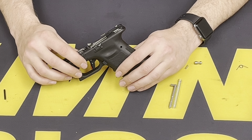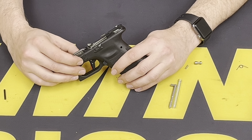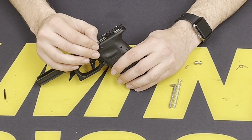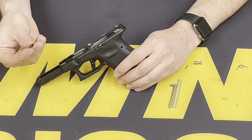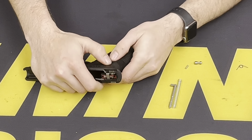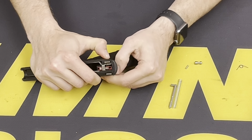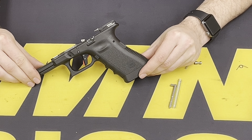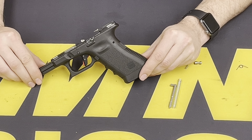With the front trigger pin, you want to make sure that it is centered and not pressing against the slide lock, making sure that that moves freely. We can insert the rear pin that holds the trigger housing in place. Slide that in and secure it. And that's it for the frame before we move on to the slide for the UBK.